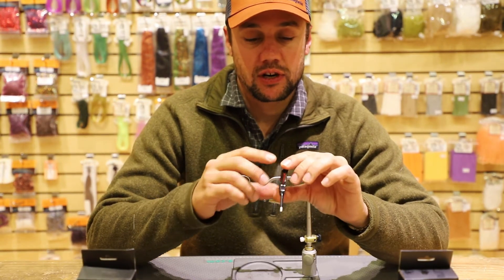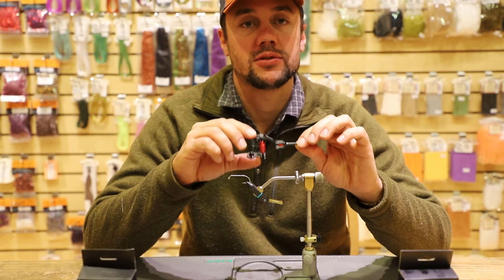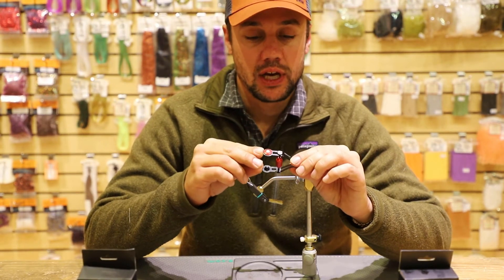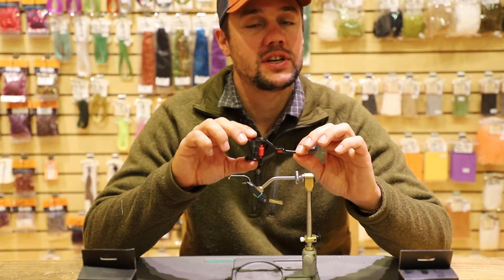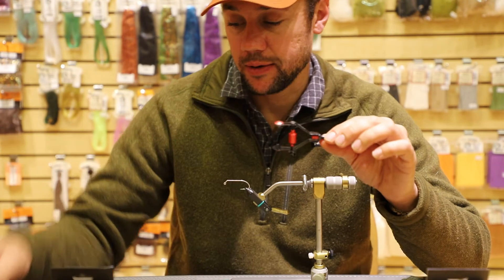If you guys have been watching our Facebook live, you've noticed me using my Schmon bobbins on there and know how much I love working with them. A lot of questions that I get on Facebook live are how to load the thread spool into the bobbin.